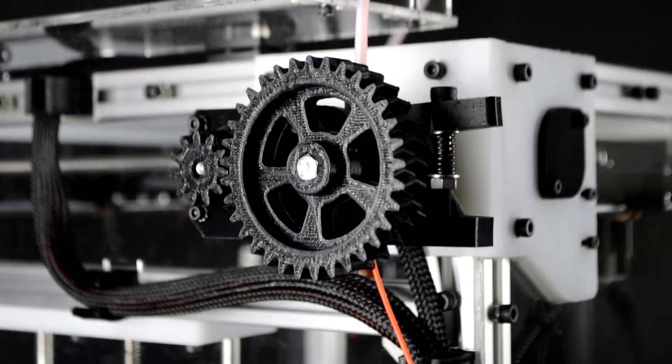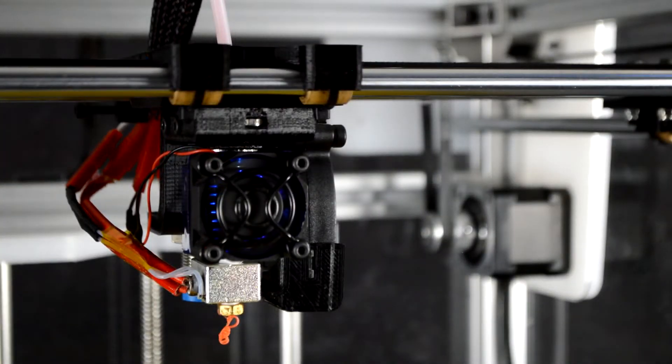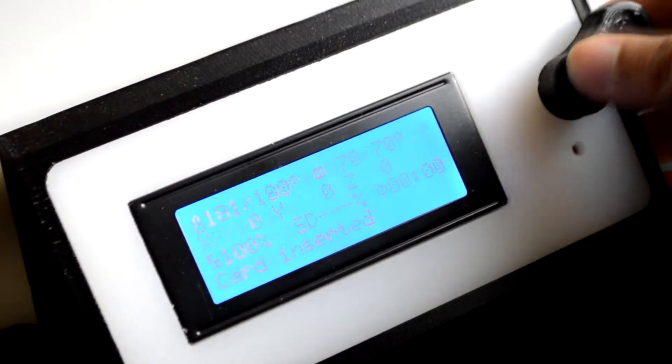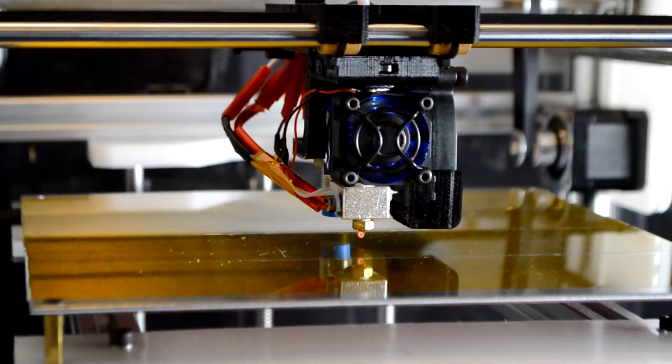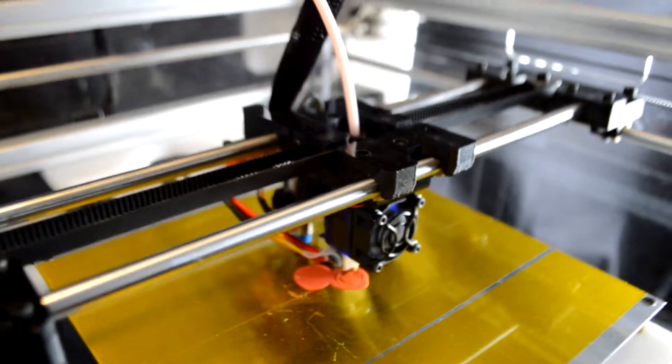Introducing the ProForge 3D printer. It features a large metal frame with CNC machined high-density polyethylene panels, and is based entirely upon open source, off-the-shelf parts. The design itself is also completely open source. The ProForge is designed to be easy to assemble, use, and maintain as a very reliable long-term 3D printer.